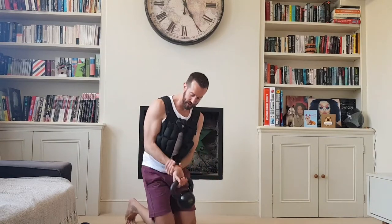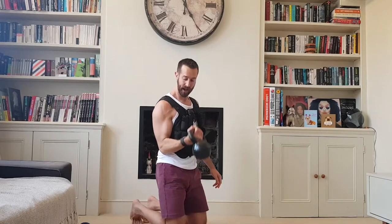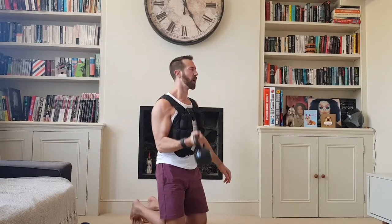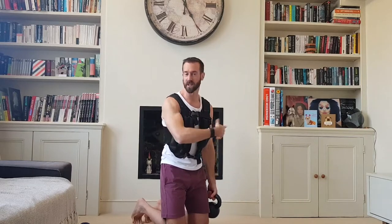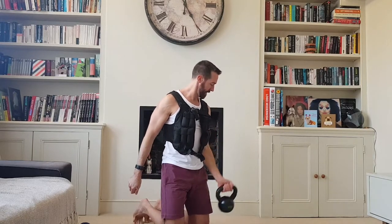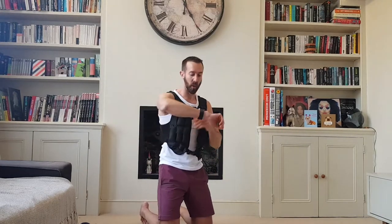Biceps, kneeling again. This time I'm turning my watch to the inside so it doesn't scratch the face. Three reps — a different wrist position just works your biceps slightly differently. It's nice to challenge yourself in a range of different ways.